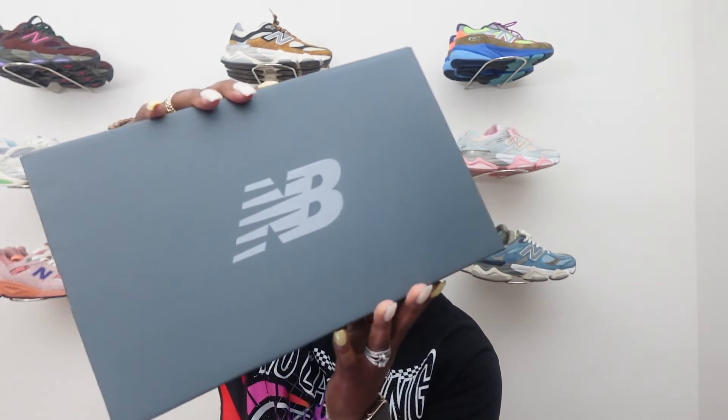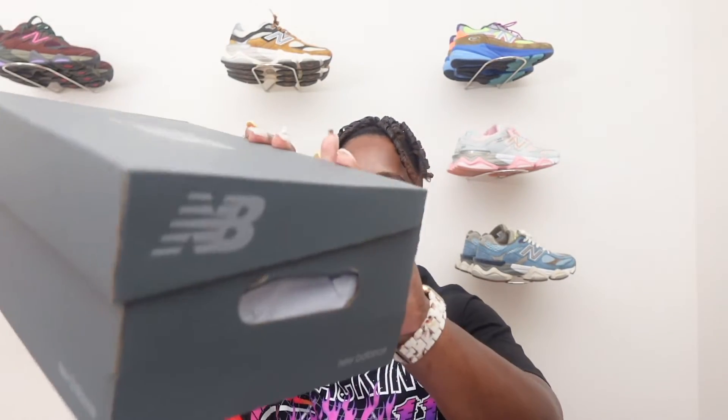First you're going to start out with the box. Same normal New Balance box, nothing spectacular. All gray with the silver NB on top. You got New Balance on both sides. On the front of the box, New Balance does not give us any description or colors of the shoes — it just says 9060. So let's get into the insides.